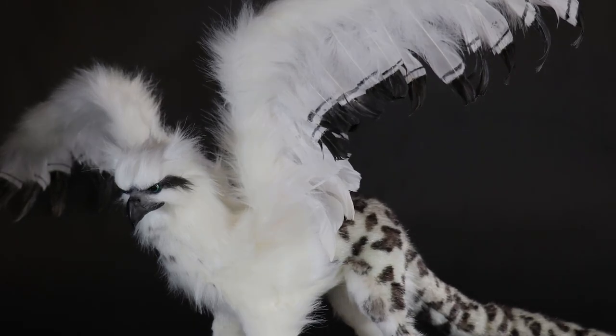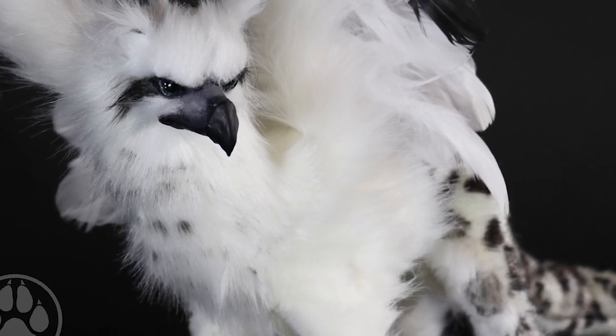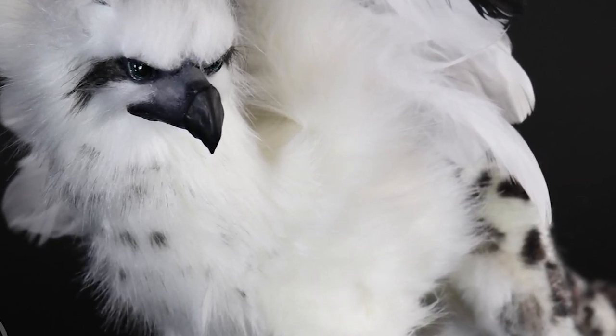Hey guys, welcome back. In today's video I'm going to be going through a recent griffin commission that I received, and it's the first griffin doll that I've made, so stay tuned.